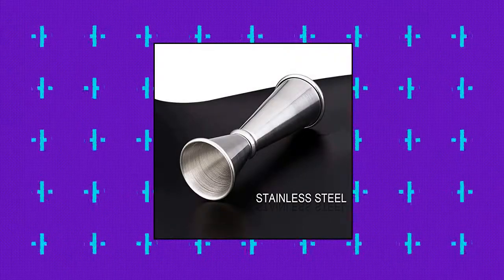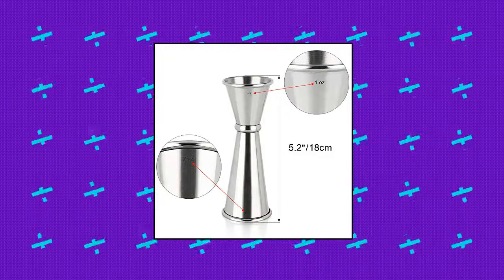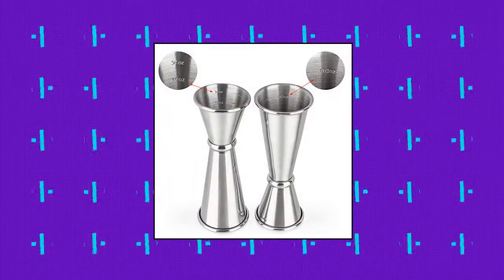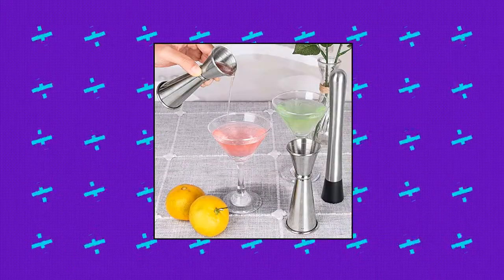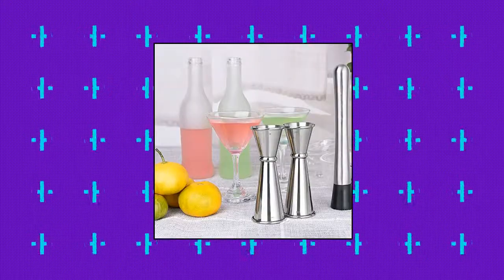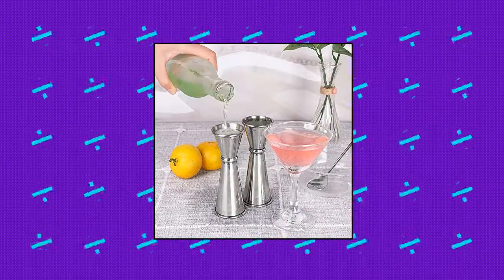Opay 3-piece double jigger cocktail jigger, stainless steel. 3-piece 2-sided cocktail jigger: 1 oz (30 ml) and 2 oz (60 ml), flip for different measurements. Made of premium stainless steel with brushed finish, rust resistant. Precise liquor measuring for cocktail recipes, accurate measurement. Practical design: perfectly balanced with clear and precise measurement markings at 1 and 2 oz. Includes full circle interior markings and exterior markings on both sides of the jigger.